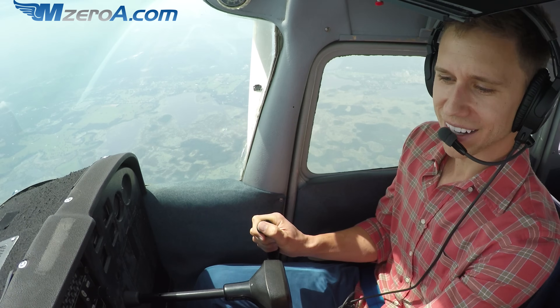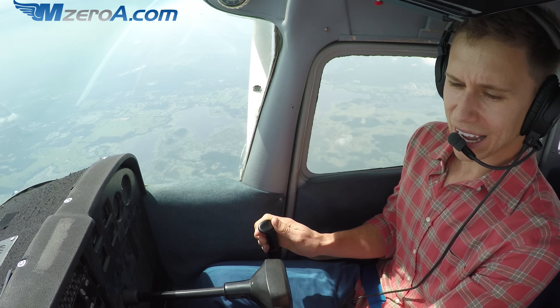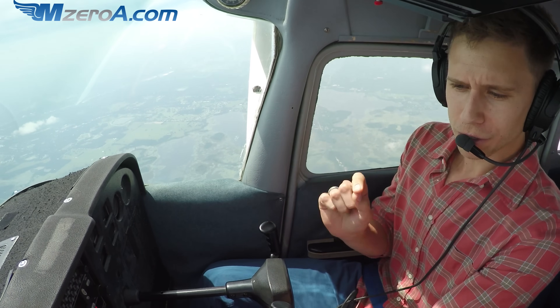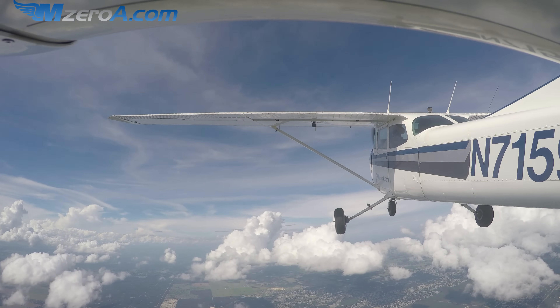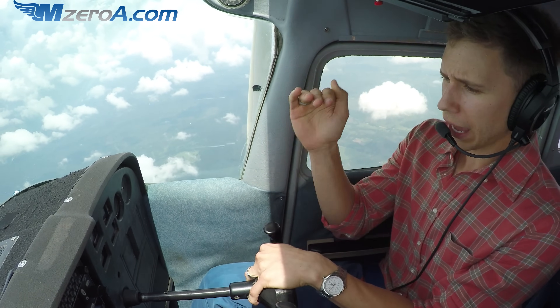Bring her back up and she's flying again — not too shabby! I'm going to get some power in here now, get this airplane flying again, and climb back up to 7,000 feet to show you another one and talk you through it in a little bit greater detail. Welcome back to 7,000 feet — let's go ahead and give it another try, running through that PARE.